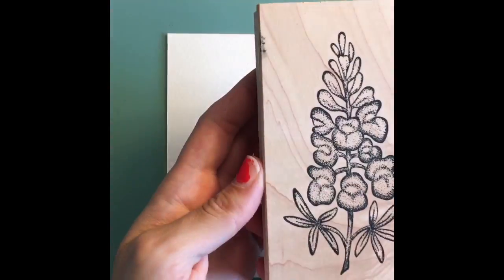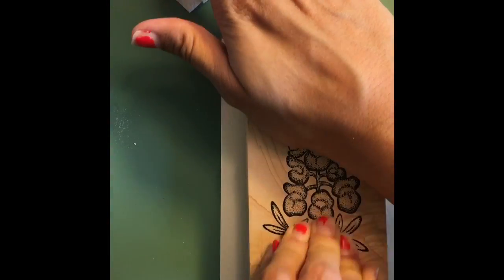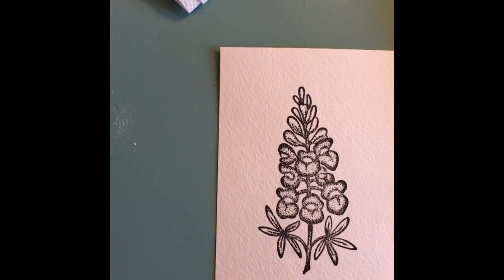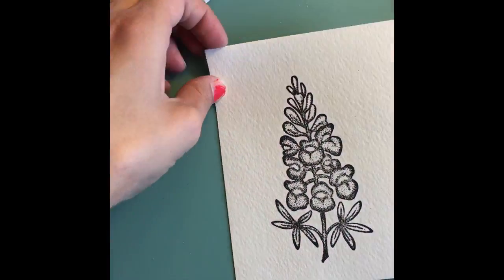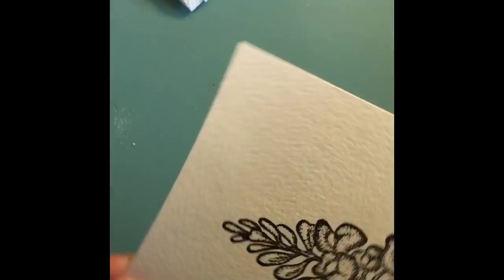Hi guys, Mamie here and I'm back today with another tutorial. Today we're doing some water coloring with this really cute blue bonnet stamp. I got this at a local stamp store and it's called the Big Blue Bonnet. I will have the person that creates these stamps listed below in case you want to buy one for yourself.